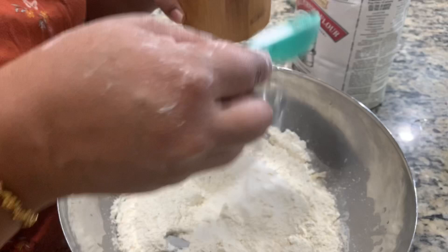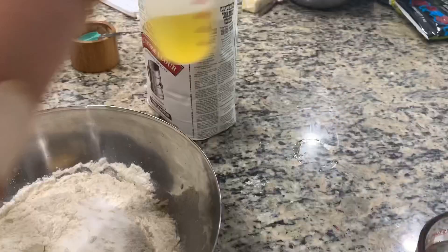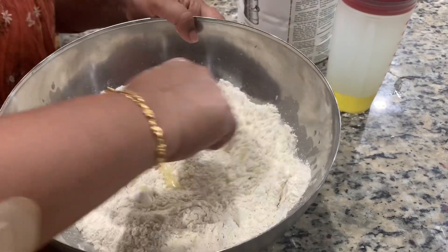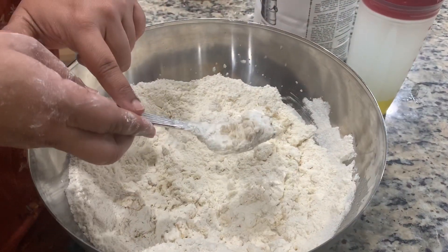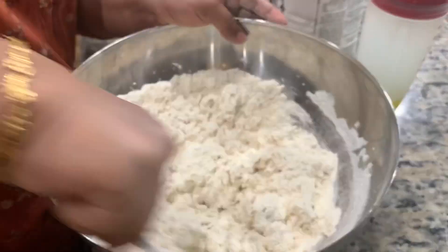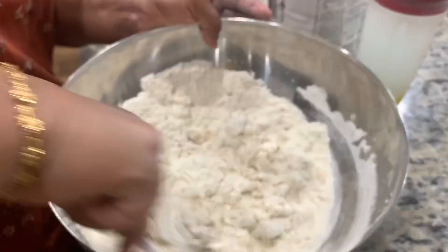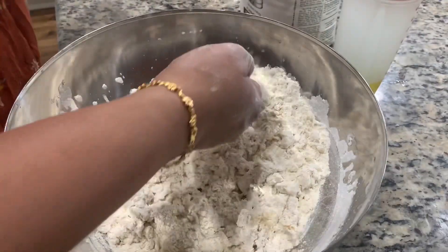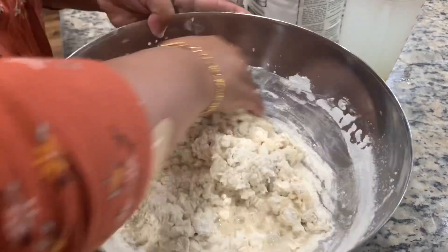Add salt to taste, add some olive oil, and mix it. First mix it with your fork, then you can mix it with your hand. If you have a hand mixer you can use that. Add water as much as you need — you have to make a soft dough.